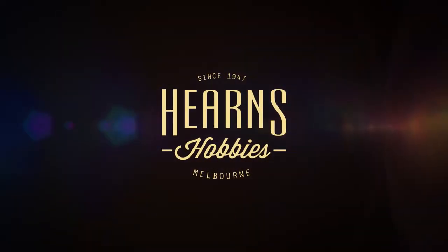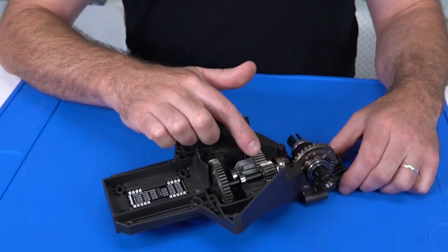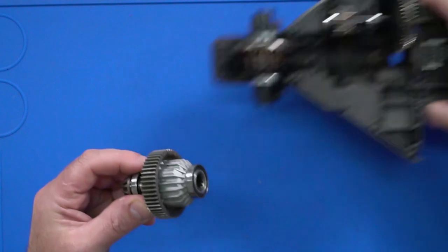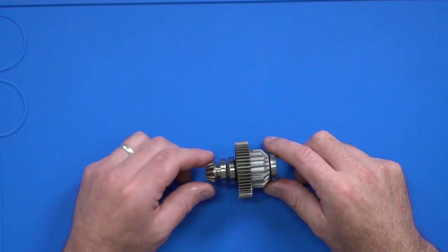Hi guys, Brett here from Hearn's Hobbies. Today we're going to have a look at doing the service and rebuild on this X-Maxx center diff unit. You'd have noticed in my other video that we actually disassembled it and it was really, really grubby. So we've done nothing more than disassemble it and clean the casing and gear set, so we can get in there now and rebuild the center diff unit without introducing any dirt or muck into the drivetrain.